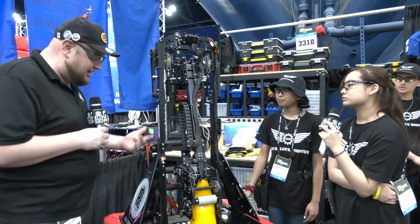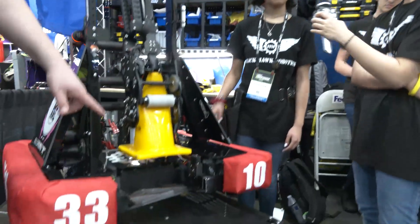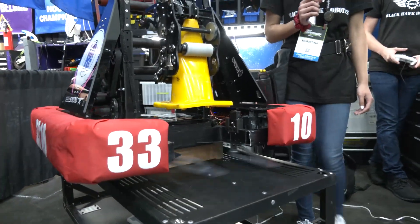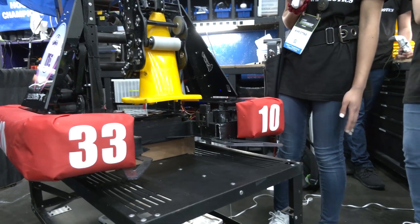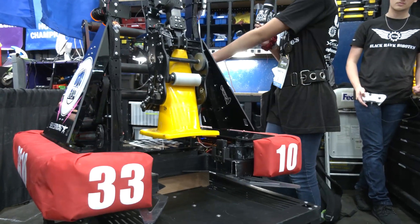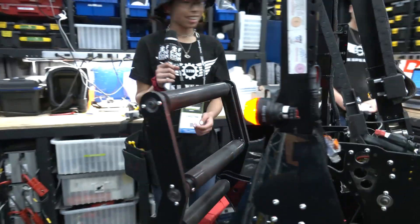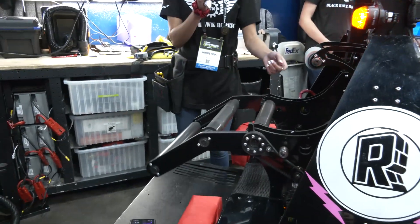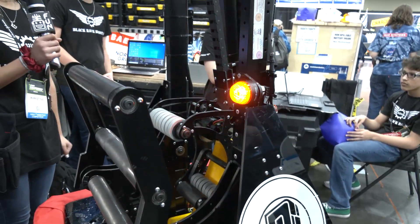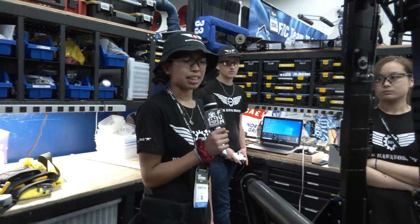I'd like to move on to a couple of things. You have these fingers as well — talk to me about what those are and how they work, and then we'll talk about your other intake over here too. So the fingers, when we pick up cones, help center it so that it goes into the gripper easily. Over here we have the cube intake. When it picks up cubes, it goes into the cube intake and feeds directly into the arm, so we can easily score it. Strategy-wise, do you see your team picking up more from the floor or going more to the substations? It depends on where the objects are, but we like to go to the substation.